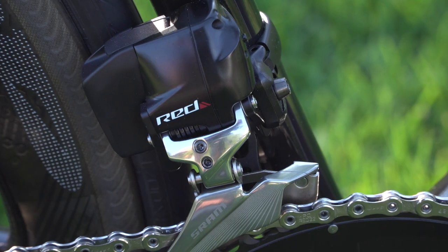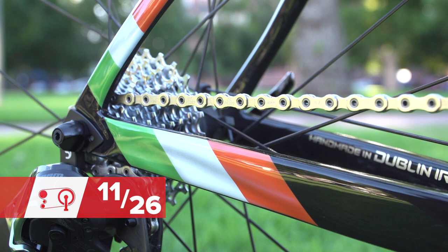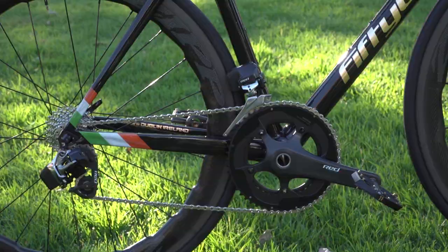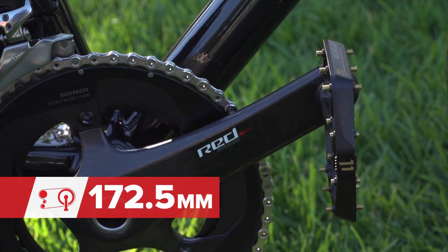The derailleurs are SRAM Red eTap to match up with those levers. The cassette ratio is 11-26. McGregor must be pretty handy on a bike, I reckon. The chainset is SRAM Red with 53/39 chain rings and the crank length is 172.5mm.